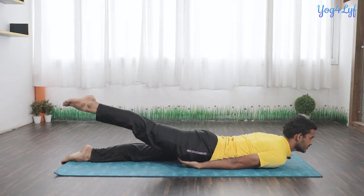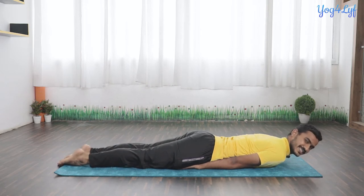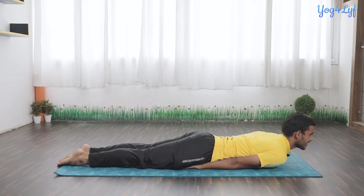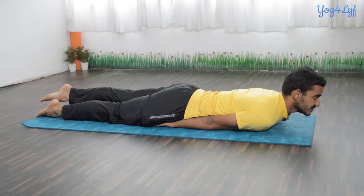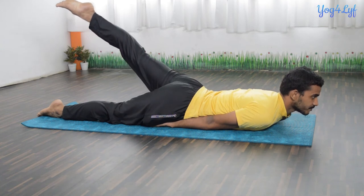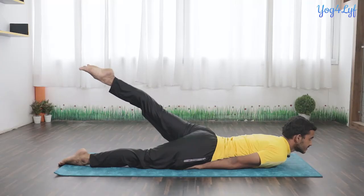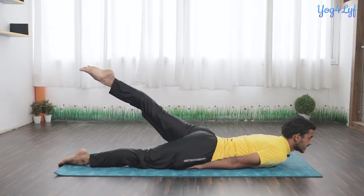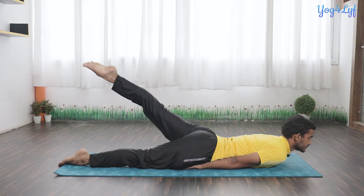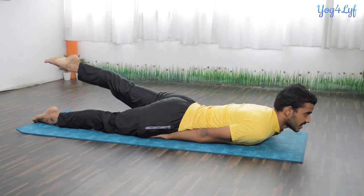Now we will do the same process with the left leg. Raise your left leg with inhalation, very slowly and gently. Hold this posture with normal inhalation and exhalation. Here you can feel a complete stretch on your hip joints, groin region, and also on your hamstring muscles. Exhale and very slowly bring your leg down to the floor.